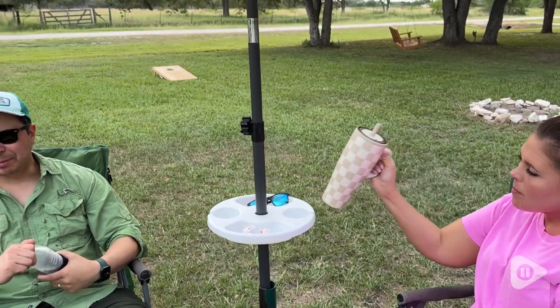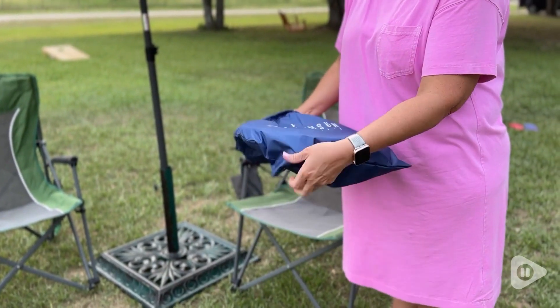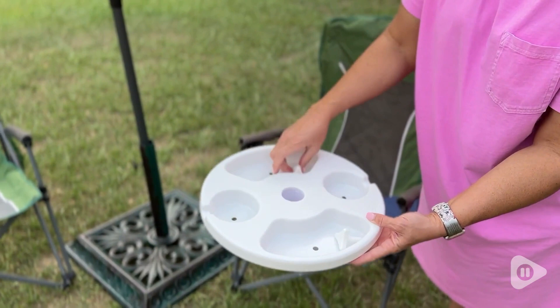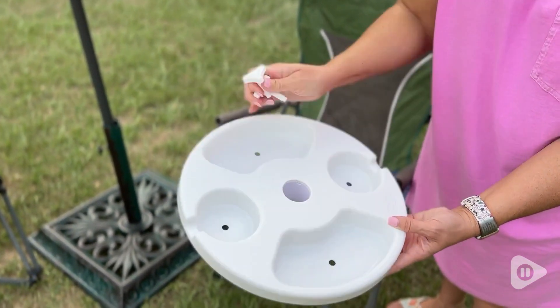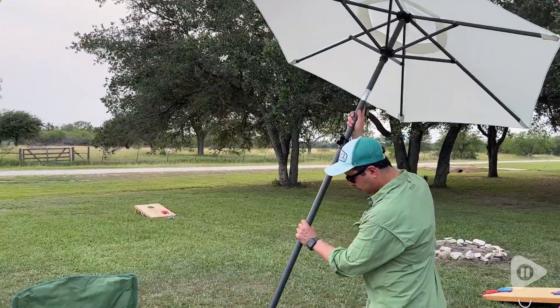It's holding sunglasses, it'll hold your sunblock — you name it, it's there for you, and it is so nice and convenient. It's lightweight, easy to carry, it has a great little carrying bag, and it's heavy-duty plastic but very easy to take along with you.